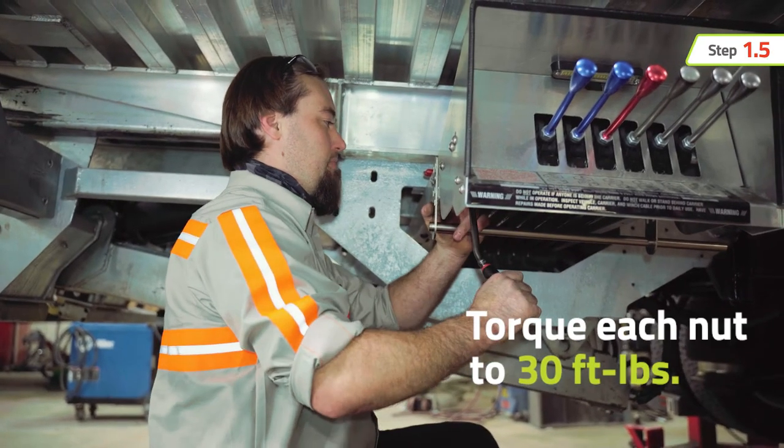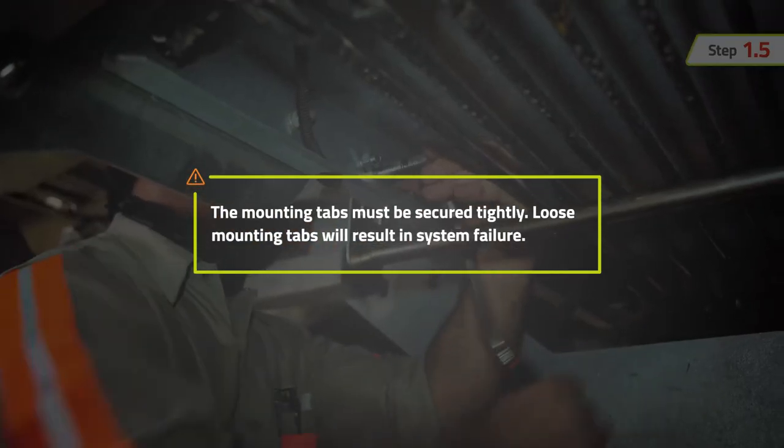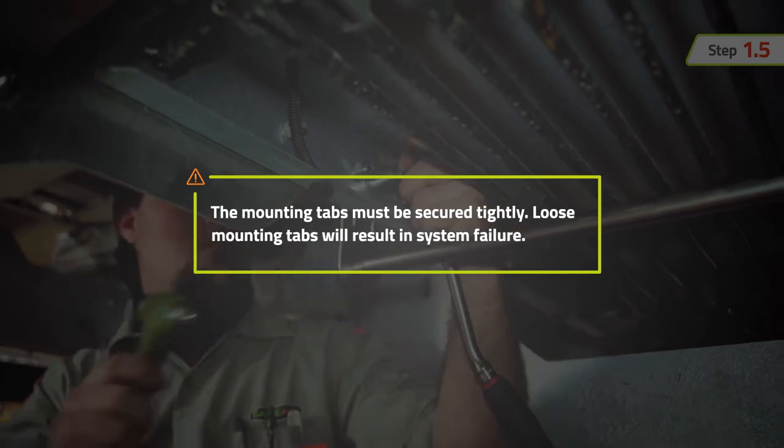Once that is complete, torque each nut to 30 foot-pounds. The mounting tabs must be secured tightly — loose mounting tabs will result in system failure.